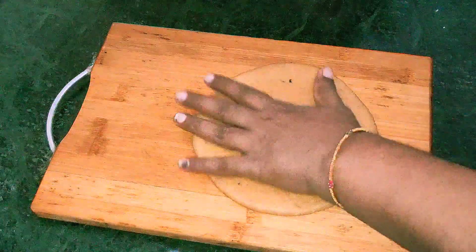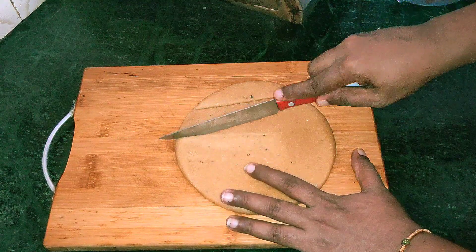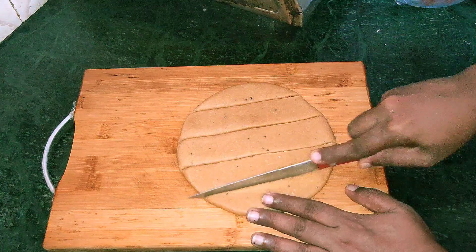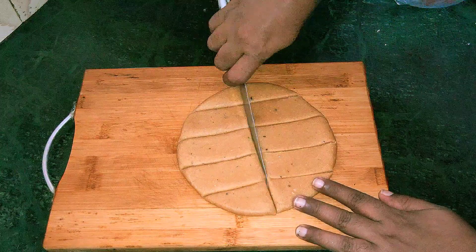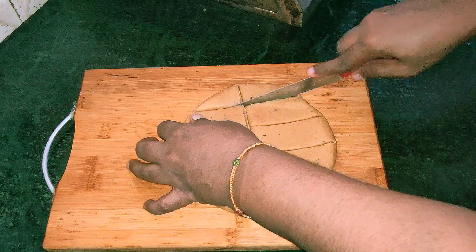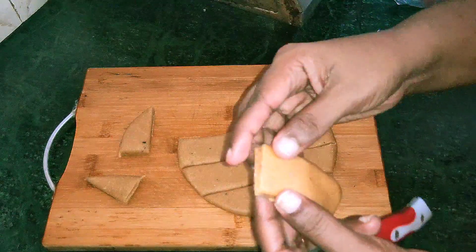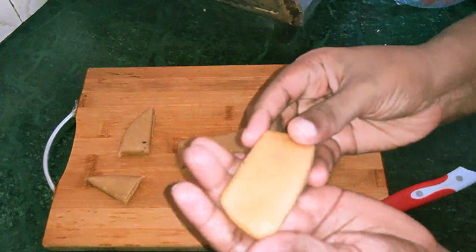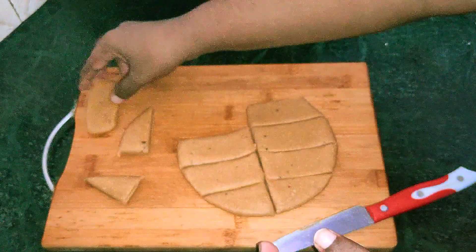I'll cut it down like this. Cut the shape.